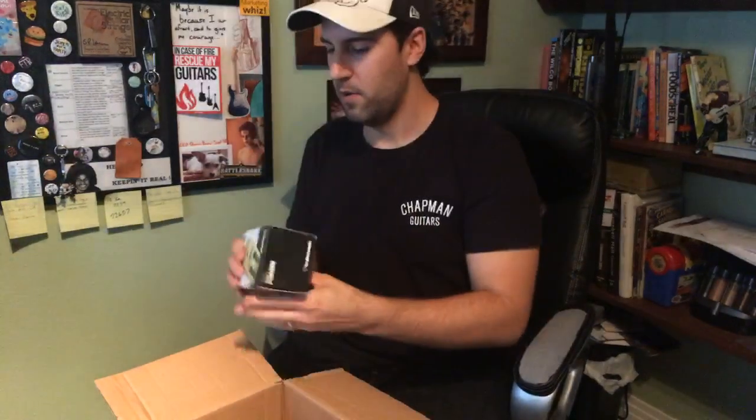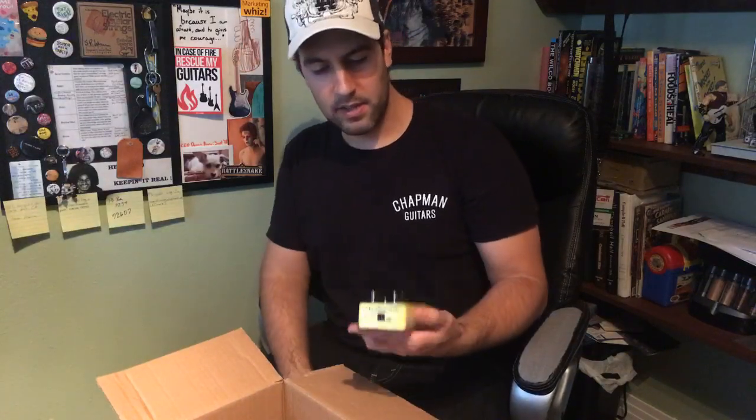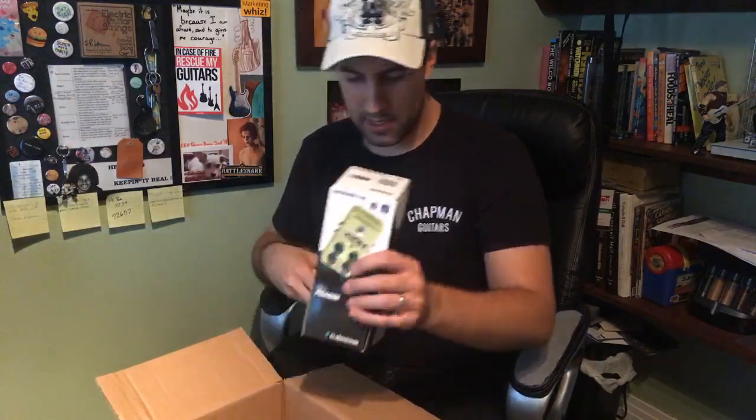So we've got the Force Field compressor, the Profit digital delay, and the Echo Brain analog delay from the low price line. Now this next one is the Helix Phaser, which I've been very interested in because I don't have many digital phaser pedals — most of mine are the Phase 90 and the Pigtronix Envelope Phaser, which is wonderful. I know Paul Gilbert has a signature TonePrint which I'm keen to check out. It's a very clean package; I really like the design of the TonePrint line. We've got four knobs: mix, feedback, speed, and depth, plus three modes — vintage, smooth, and TonePrint.